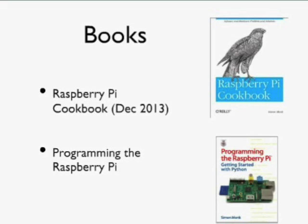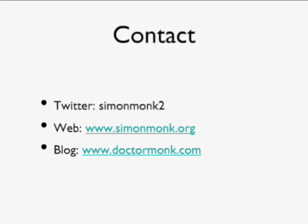I have a couple of books on the Raspberry Pi, including the Raspberry Pi Cookbook, available electronically from the O'Reilly website. If anyone would like to contact me, I'm on Twitter as SimonMonk2, and you can find information about all my books at www.simonmonk.org. I also write a blog at www.drmonk.com mostly about Raspberry Pi, Arduino, and BeagleBone Black experiments, with some useful information on there.